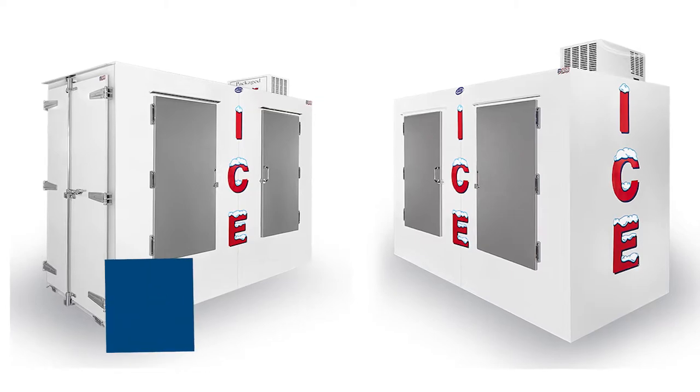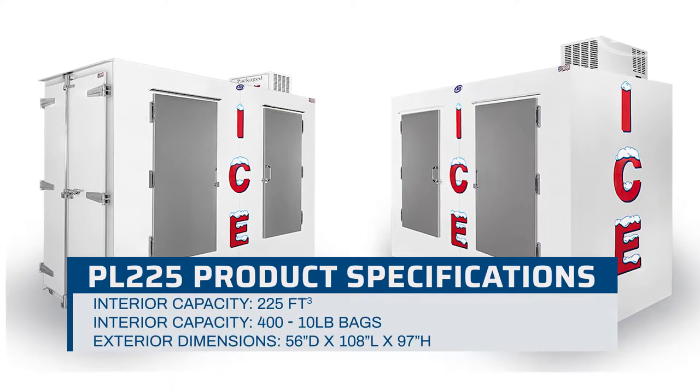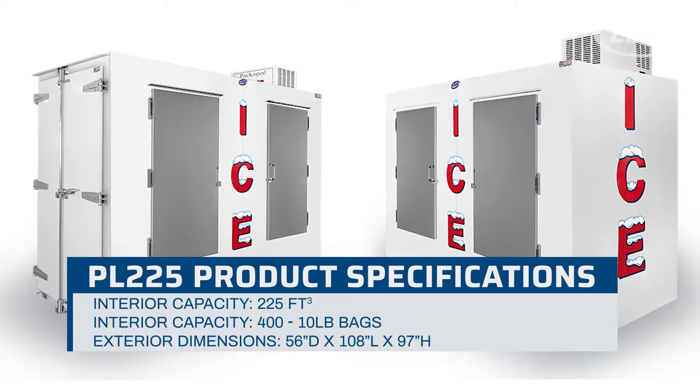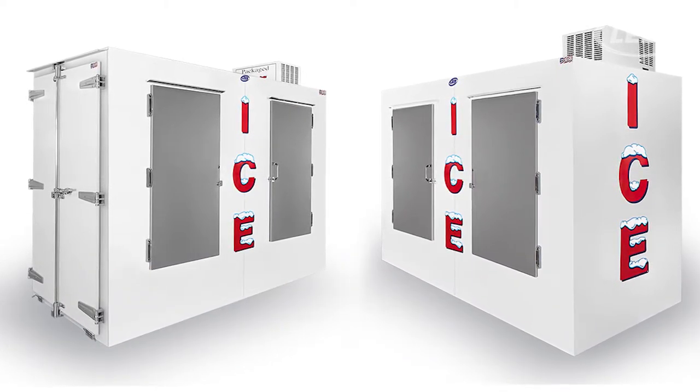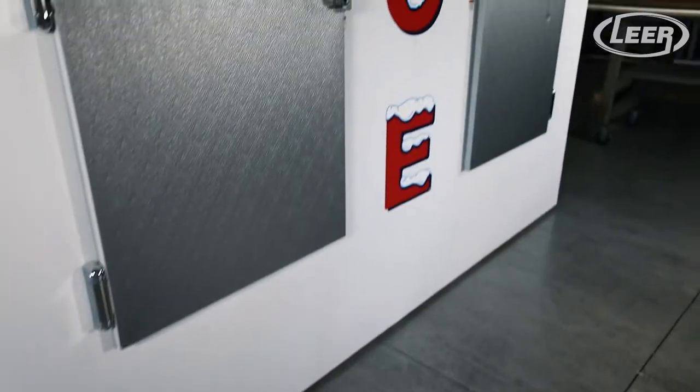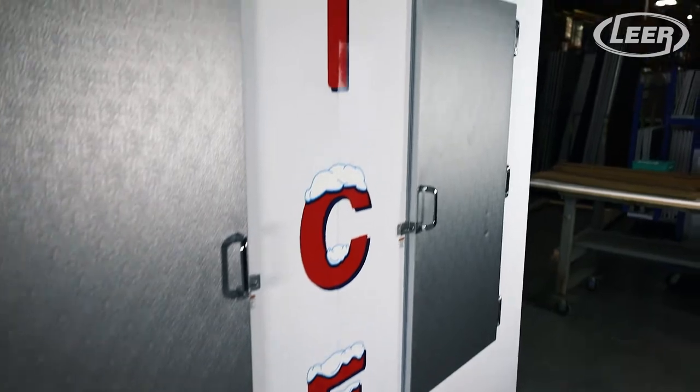The PL225 is 56 inches deep by 108 inches long and 97 inches high, providing roughly 225 cubic feet of interior storage. One of the largest units in the industry, it's designed to fit two full pallets of ice, including the pallet itself.